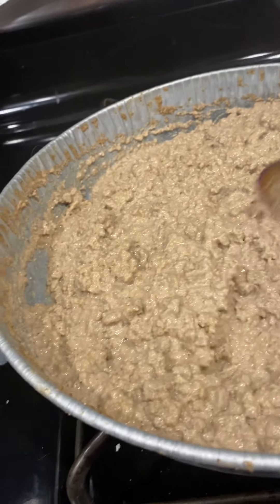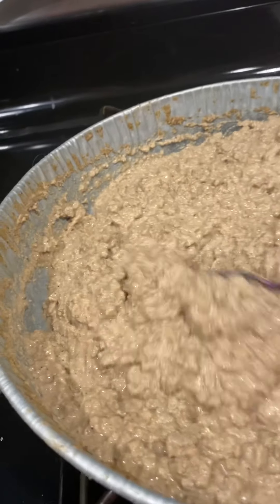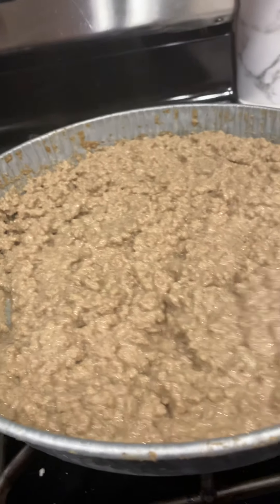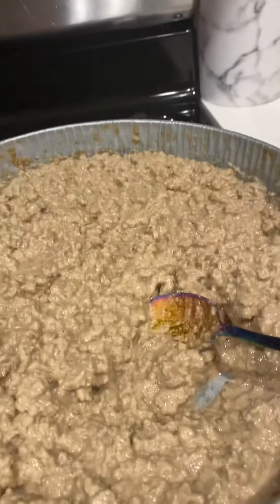If you have any questions about it, you can comment and I can get back to you on that. But I got to go because these babies are hungry and I got to feed them. Thanks, bye-bye!